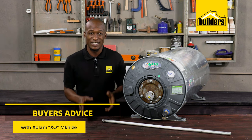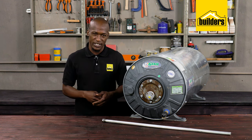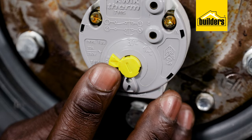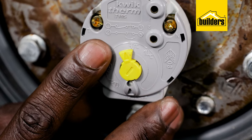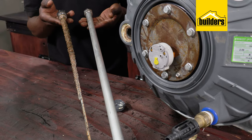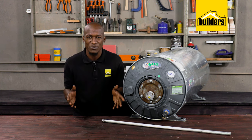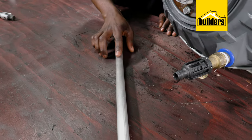Many homeowners don't realize that your geyser does need a bit of preventative maintenance, but it's actually not difficult. Besides adjusting your thermostat to lower the level in order to save electricity, the other part that needs to be checked is the sacrificial anode. So what is this anode for and why does it need to be replaced?